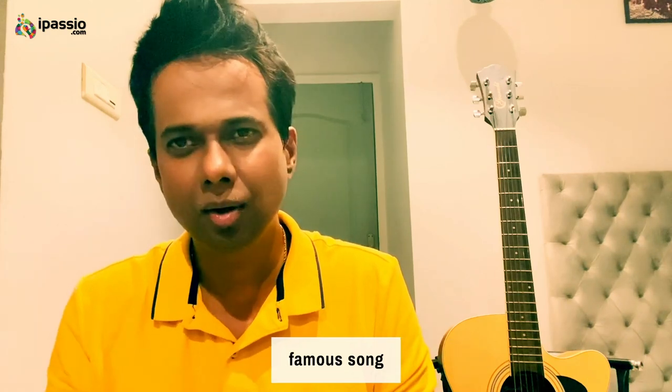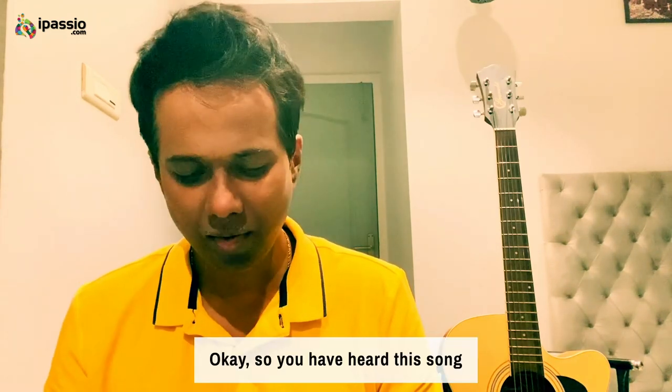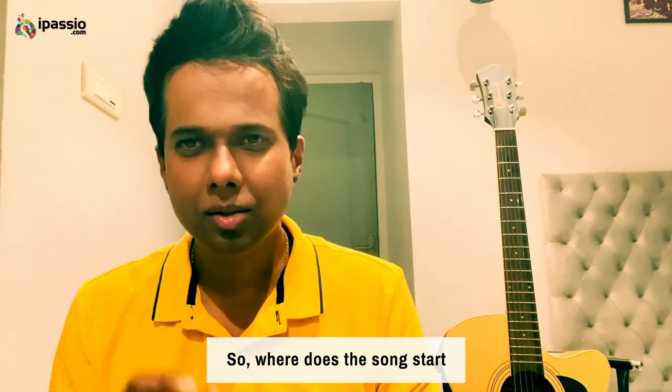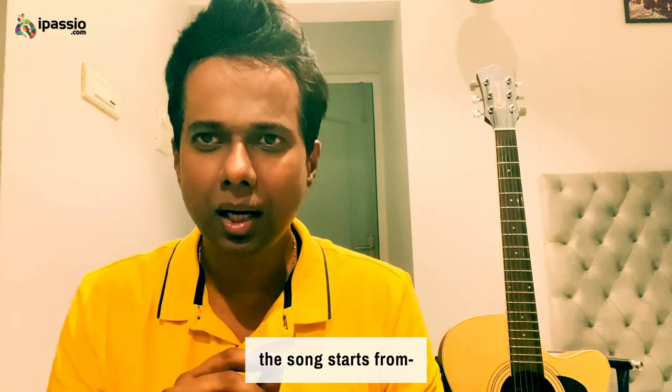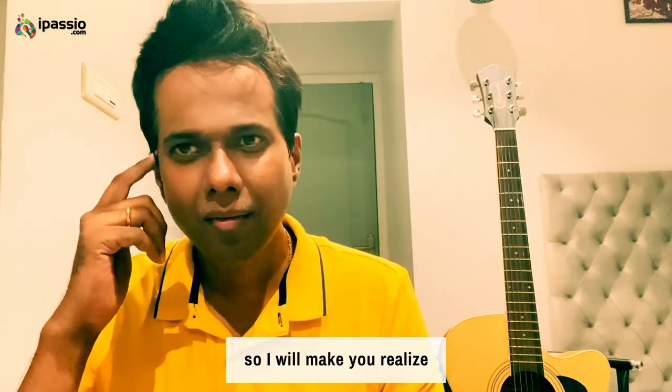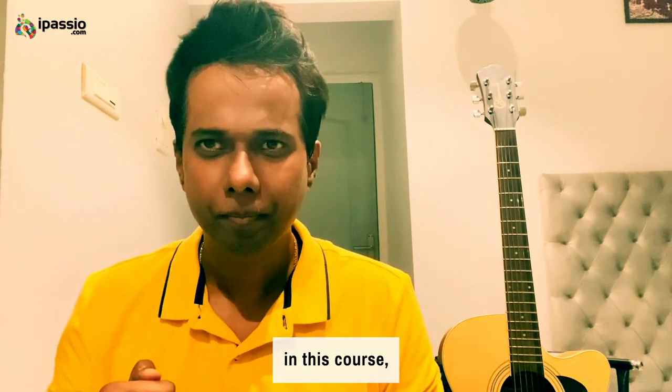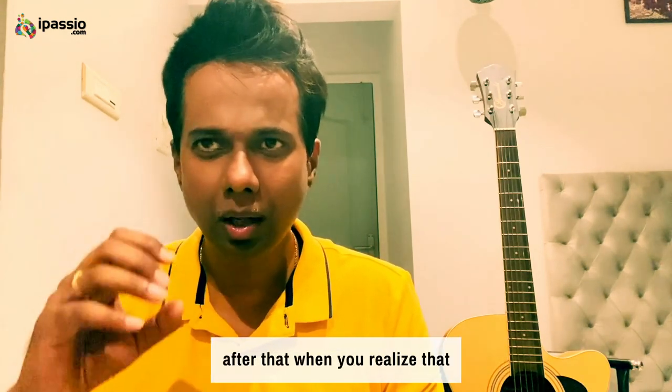A famous song — so you've heard this song. This is F, and in F, Sa is here. Where does the song start? The song starts from Pa. So I will make you realize where Pa is, where Ma is, where Sa is — in this course. After that, when you realize that...